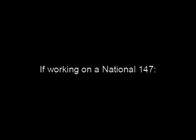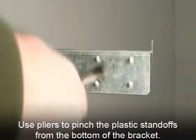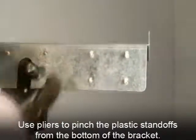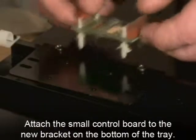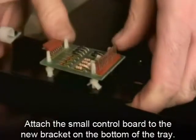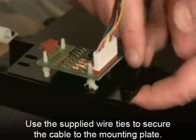You will attach this harness to the motor harness using the supplied adapter. If working on a National 147, remove the board attached to the motor bracket as shown. Use pliers to pinch the plastic standoffs from the bottom of the bracket. The National 157 and 167 do not use this board. Attach the small control board removed previously to the new bracket on the bottom of the tray. Use the supplied wire ties to secure the cable to the mounting plate.